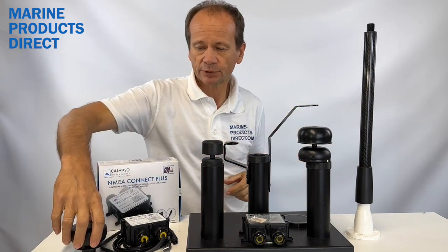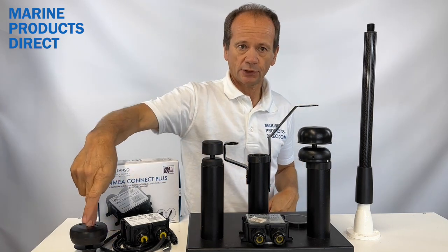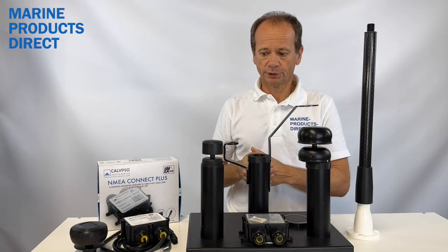Calypso have developed three variants of sensor for the marine market. Two are wireless — a solar powered version or a battery version — and one is wired. I'll talk through the wireless versions first.